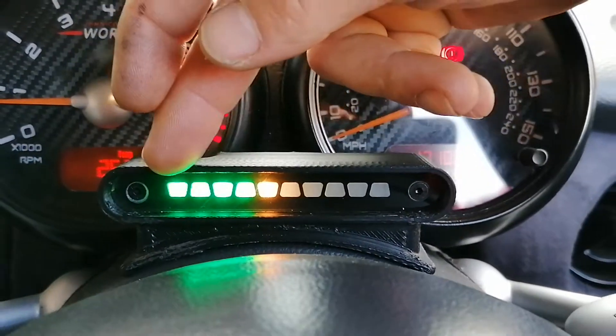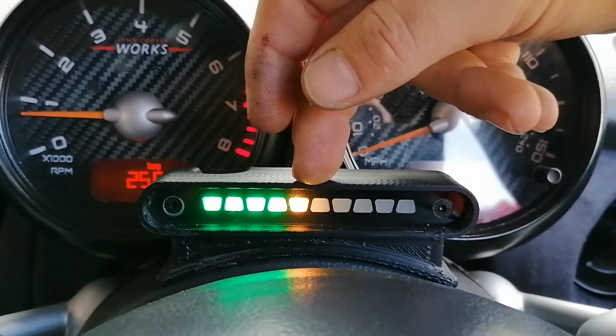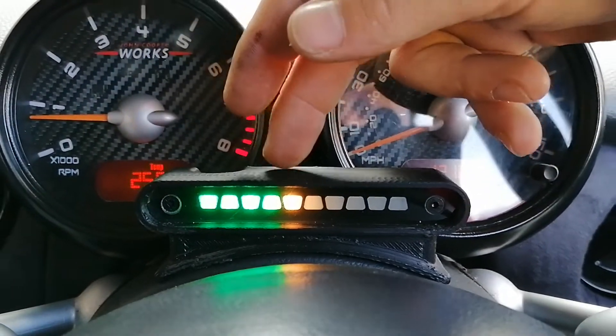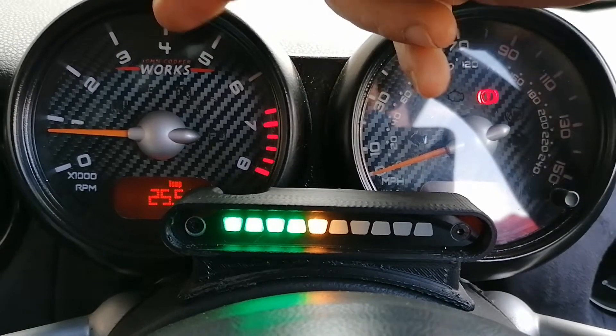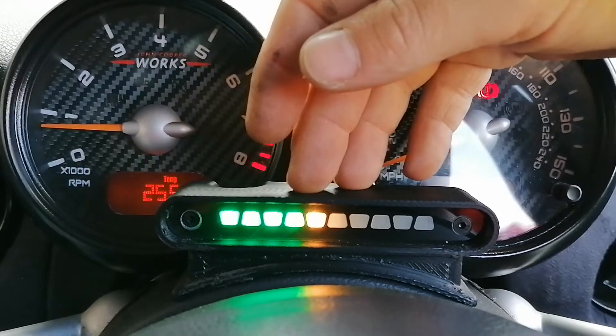Double press again and you will now see half of it fill up. This is telling us this is the minimum revs mode. If you want to display all the way through the rev range just press it here. If you wanted it to only start lighting up when you're getting close to the rev range, set your revs to where you want it displayed — for example, 4000 RPM — then push the button and that will be where it starts displaying from.